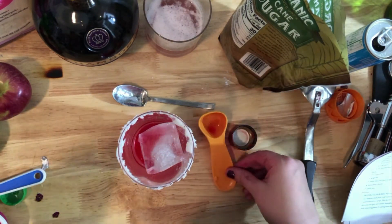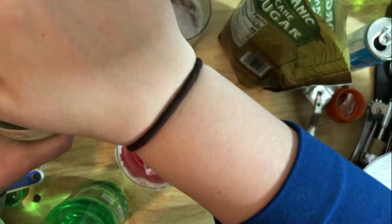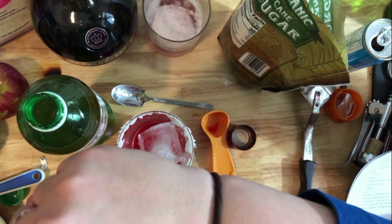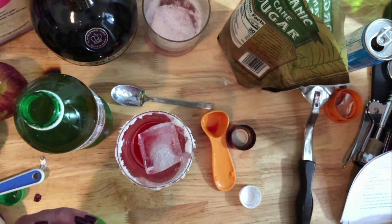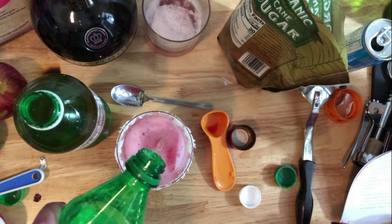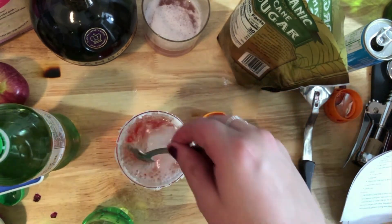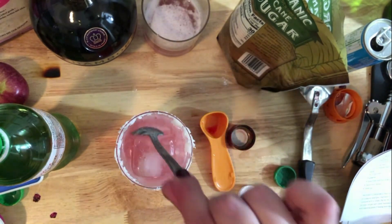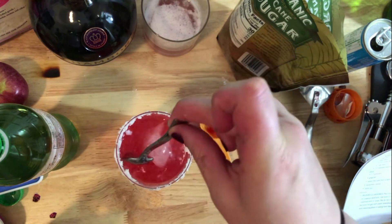Then instead of just Sprite, she says to do some Sprite and some ginger ale, because the extra grenadine is so sweet that the ginger ale cuts that sweetness. I got both a Sprite and a ginger ale - hoping they don't explode after traveling home on the subway. I'm doing half and half, but not quite half since the whole point is for it to be red to look like Santa. The more grenadine, the redder it'll be.